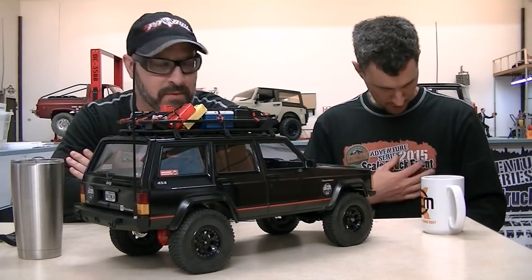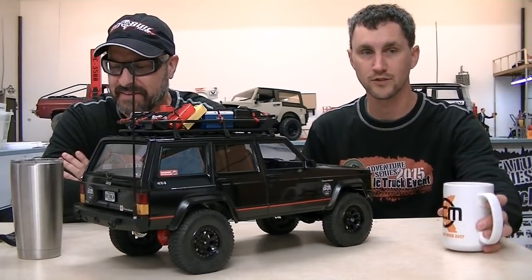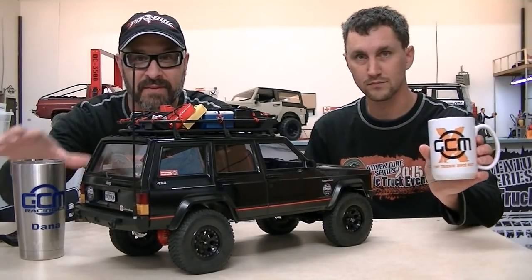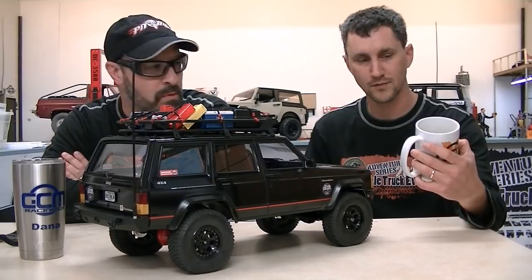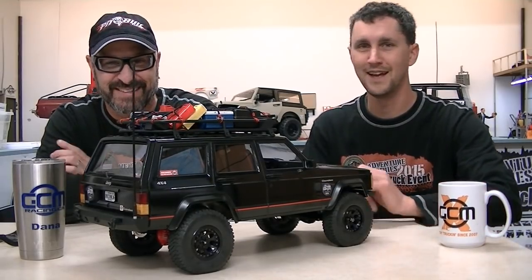2015, can you believe it? I know, we're like... we're way behind 2017 now. We've got new shirts and new mugs. Yeah, you gotta get one. You don't have one? Oh, we'll fix you up. I know a guy.